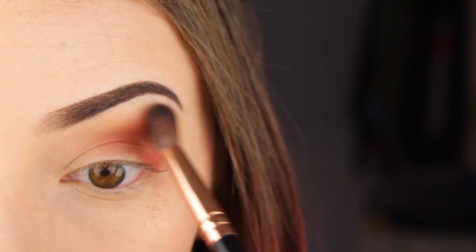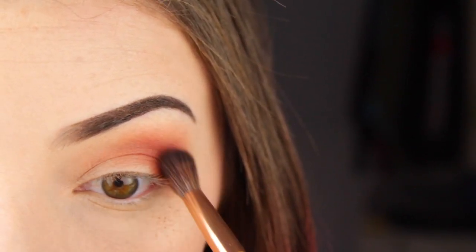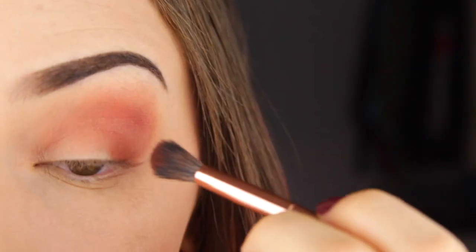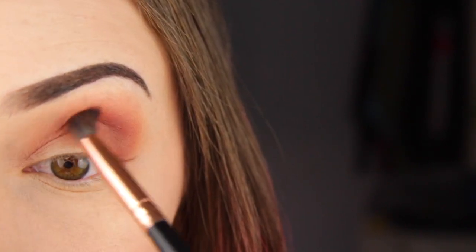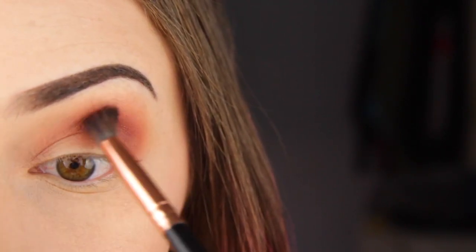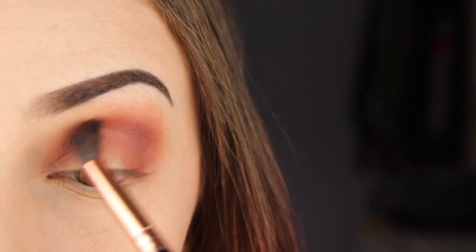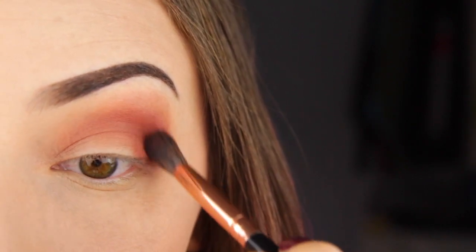This is a super pigmented palette. If you don't tap off the excess from your brush you are going to get some fallout, but I just wipe it away at the end. I usually do my eye makeup first and then my face makeup, so not really a problem. Then I'm going to take a darker brownish orange shade and go even deeper into the crease, slowly building that up. If you aren't really bold with colors, orange is close enough to brown that it can still be a nice neutral toned look.